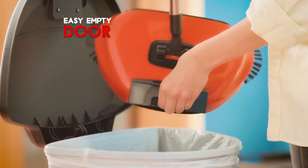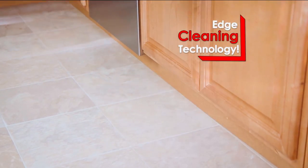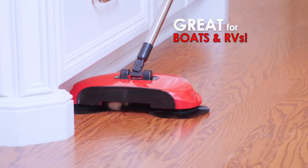It comes with an easy empty door, and a fold flat handle, which allows you to clean under your furniture. And with Rotosweep's unique edge cleaning technology, it reaches in and under to clean baseboards, walls, and toe kicks.